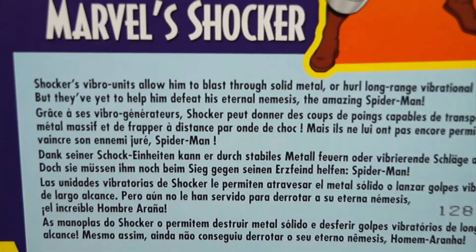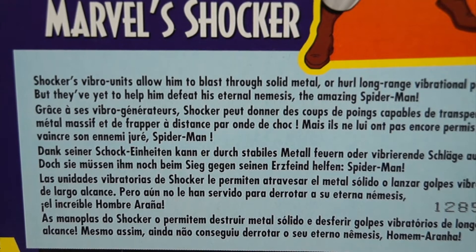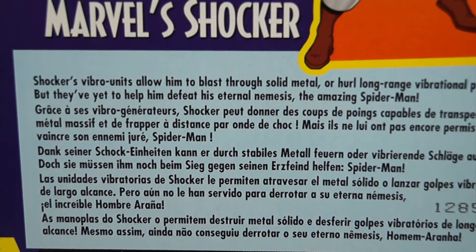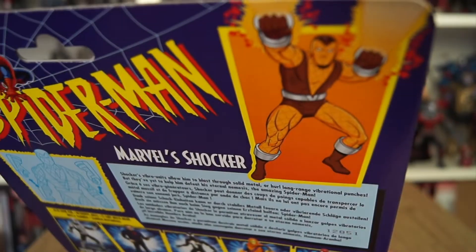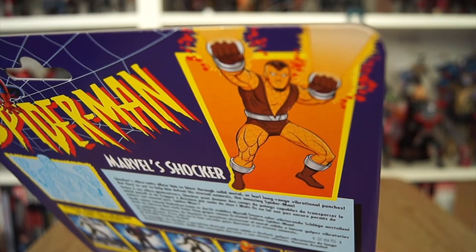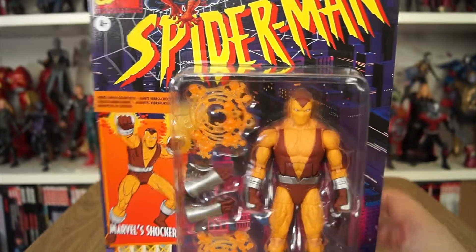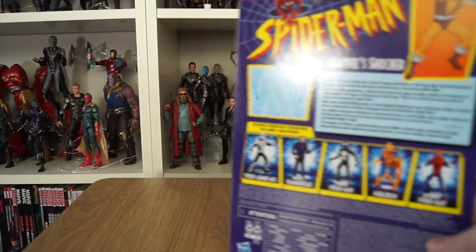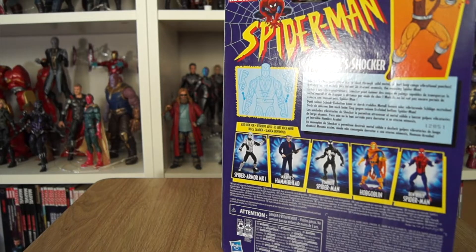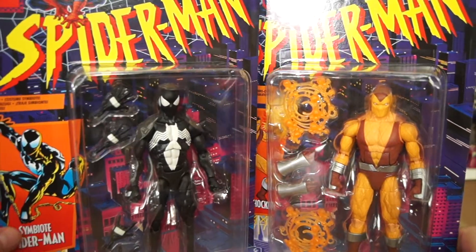This is Herman. Shocker's vibra-suit allows him to blast through solid metal or hurl long-range vibrational punches, but they've yet to help him defeat his eternal nemesis, the amazing Spider-Man — illustration there depicting him in a style similar to the animated series of the 90s. His costume is based on that version of Shocker, which is great because he comes in the same wave as the Symbiote Spider-Man. So memesters out there, if you want to recreate the 'I'll follow you to the end of the earth,' you now have a chance.